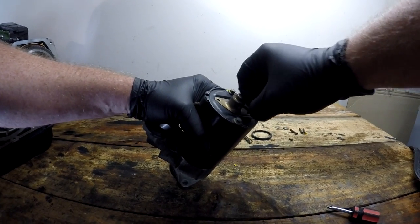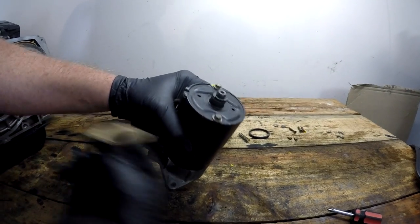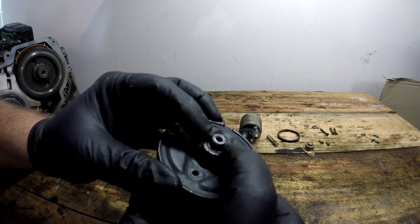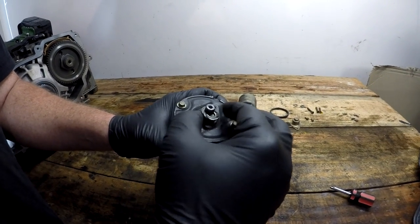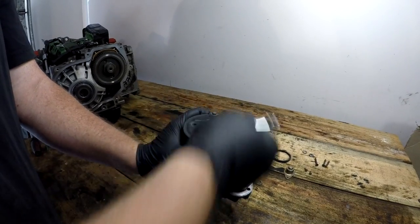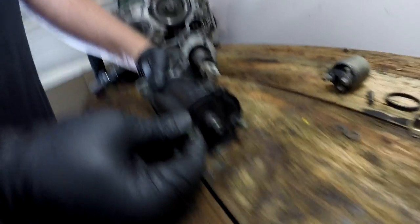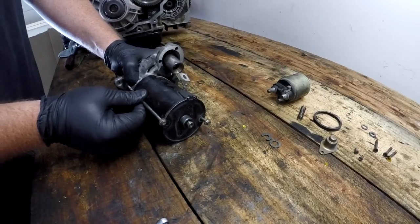Continuing with disassembly, remove the cover that sits over the end of the shaft of the starter motor — typically a couple of screws and the cover comes off. Once the cover is off, you'll see the shaft has a circlip or C-clip securing it. There's a little grease here but the circlip pulls out quite easily. Then draw your attention to the bolts on the end of the starter motor. These need to be removed — they're typically about an 8 or 9 mm bolt head, but very long because they go right through the starter motor and secure it into the housing.